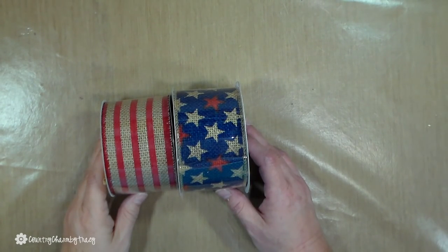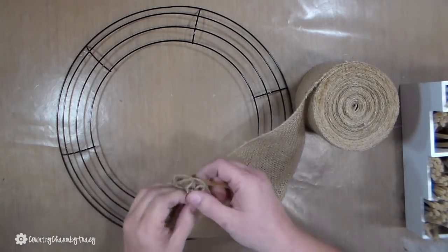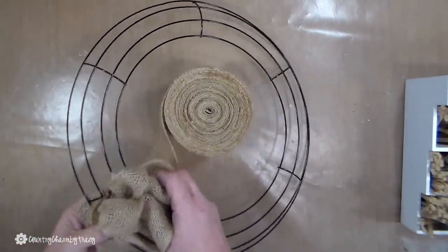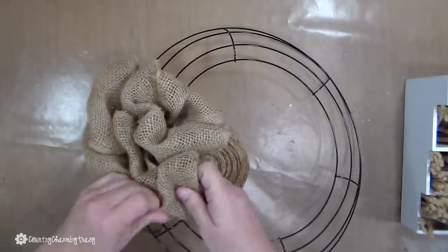I'm starting with a 14-inch wire form, and I get these at the Dollar Tree when they're available. I'm using a bubble technique. I start with about a five-and-a-half-inch burlap and I just secure the ends of the burlap with a chanel stem, then I start in the inner ring.